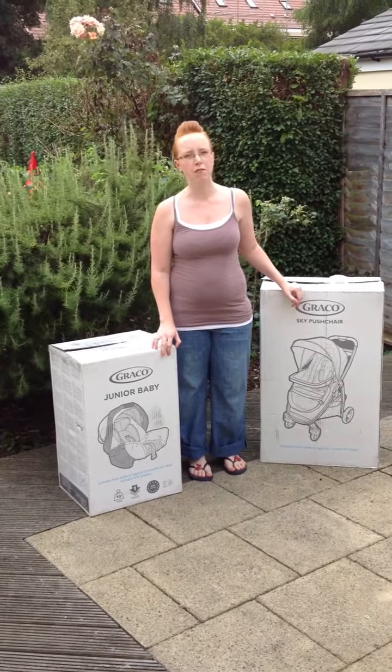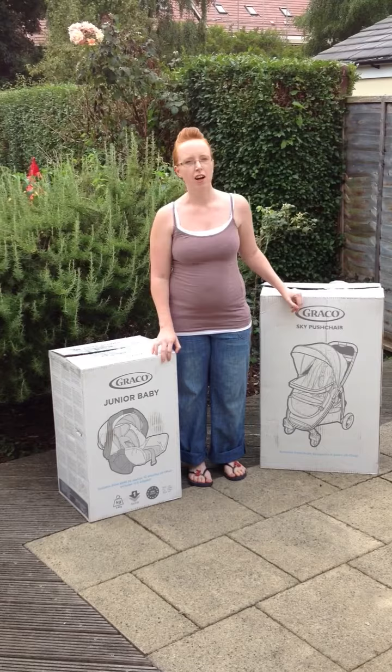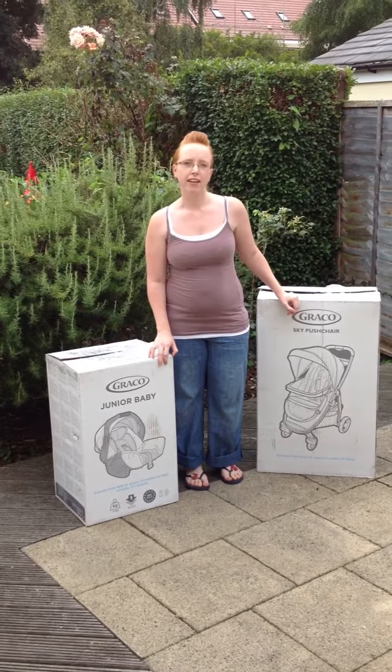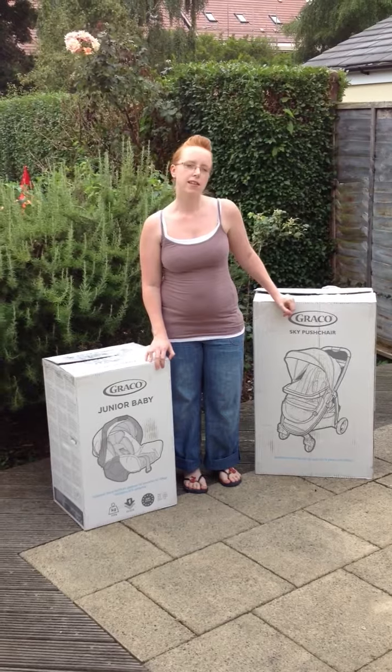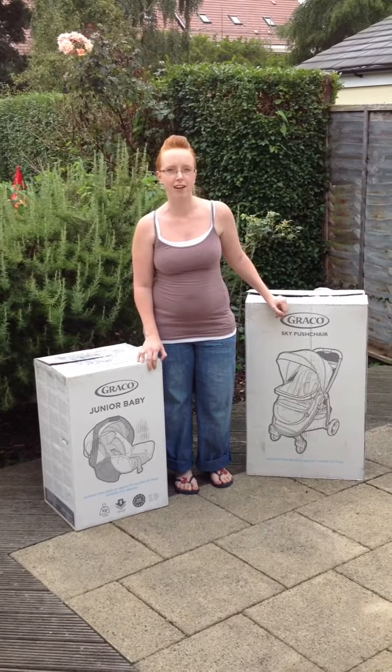Hi, I'm Donna and you'll normally find me over at redheadbabyhead.com. I've been given an opportunity by Graco to compete along with four others to find their next Graco ambassador. This competition revolves around their latest travel system, the Graco Sky.